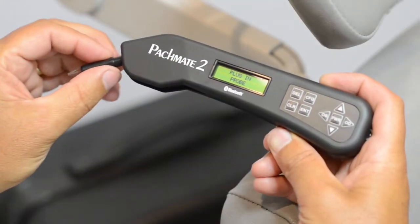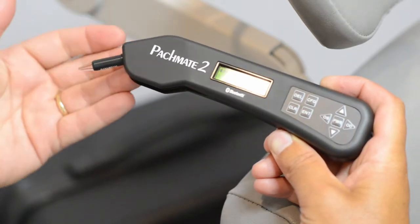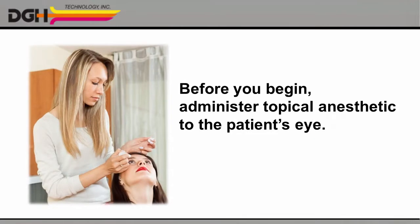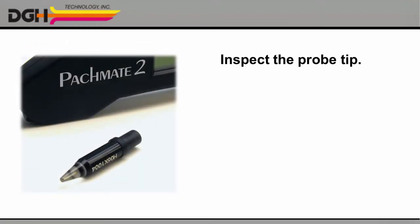When you're finished, reattach the probe to the unit and make sure it's properly connected. Before you begin the biometry procedure, be sure to administer routine topical anesthetic to the patient's eye. Then inspect the detachable probe.